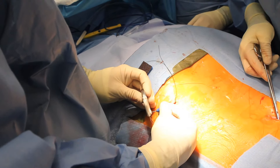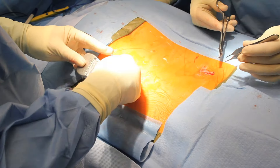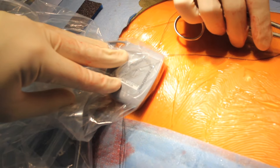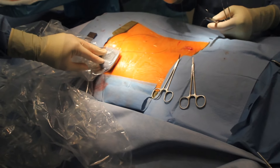The battery is anchored two centimeters under the skin, and using a sterile technique, the system is analyzed and programmed to ensure that it is in proper working order before the incisions are closed.